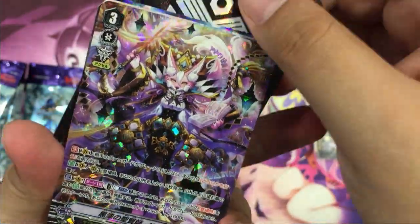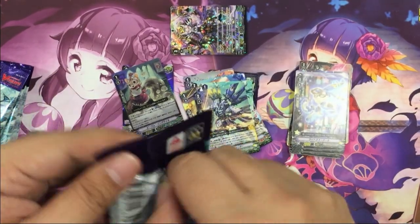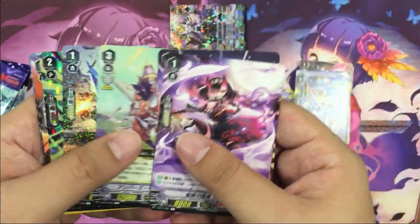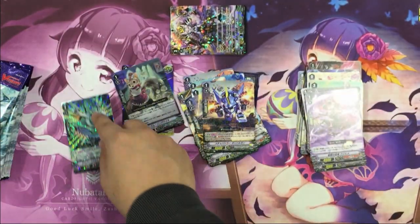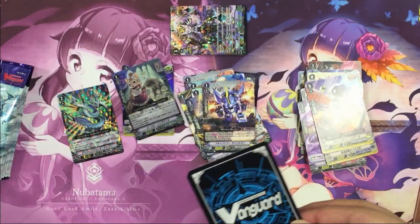Isabelle actually has a lot of potential with the upcoming PR pack that was just recently released. We finally have a counter charge unit and a soul charge unit. Definitely a good investment for VBT11.